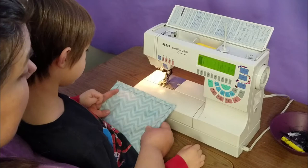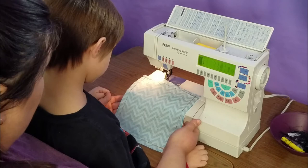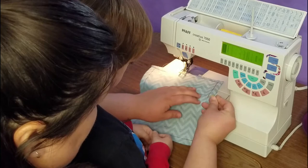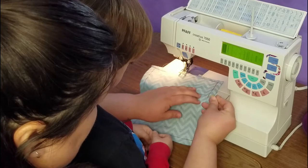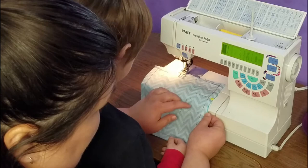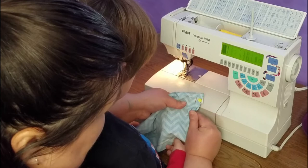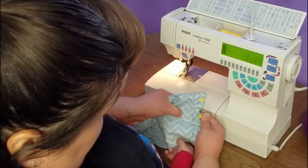Jasper and I are at the sewing machine now. This is my Pfaff, and it has some electronic features — I'm going to have Jasper use things like the needle-down button and tie-off button. If you don't have those, your child can easily just use your reverse button. I've already threaded the machine with yellow thread — Jasper picked out yellow because his dog's name is French Fry and French fries are yellow. We need to mark where we're going to begin and end so we don't forget, so Jasper, you want to go grab two pins?